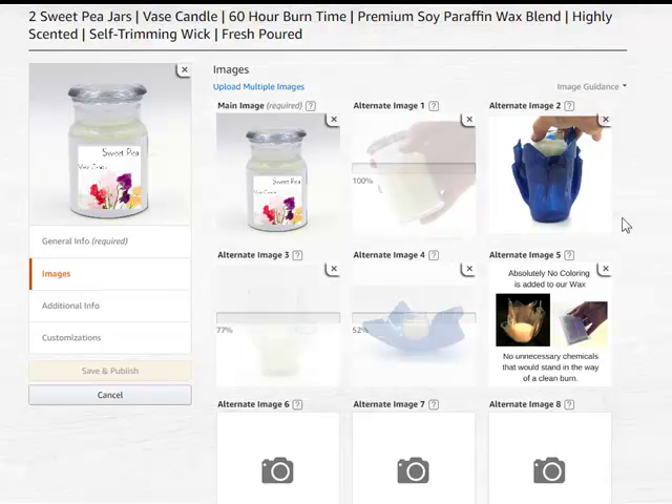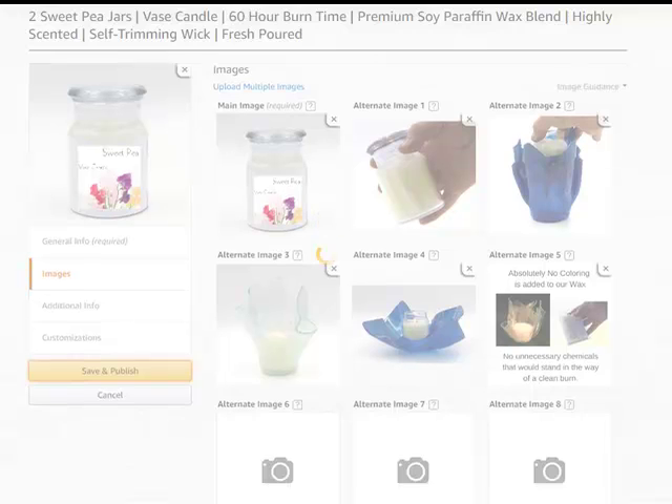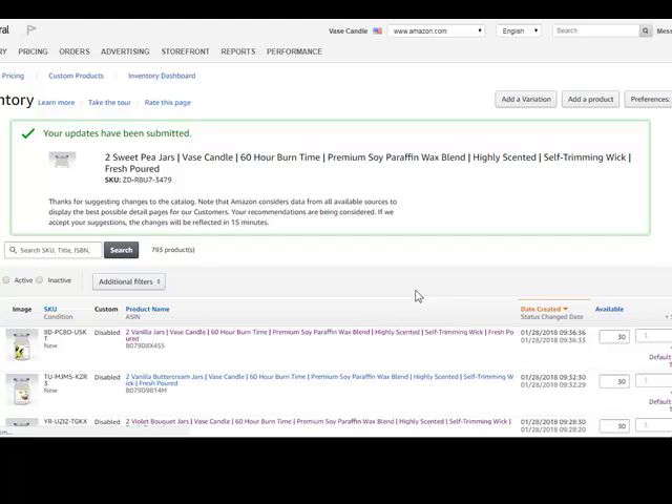When all of these come in and have uploaded, you can go ahead and publish your listing. Save and publish. Now we have a listing for a 2 Sweet Pea jar candle package. This is Rhonda at pagef.biz — thank you so much.